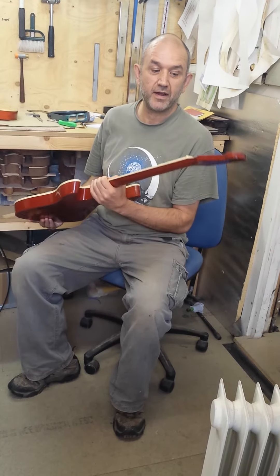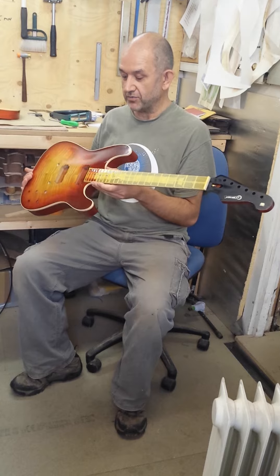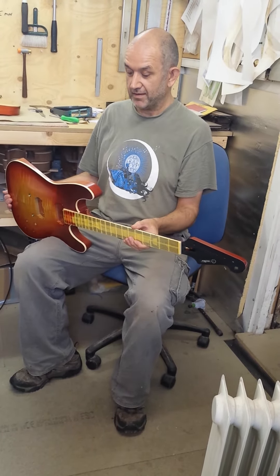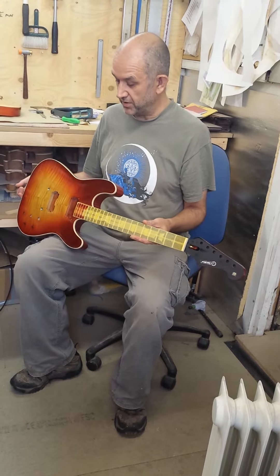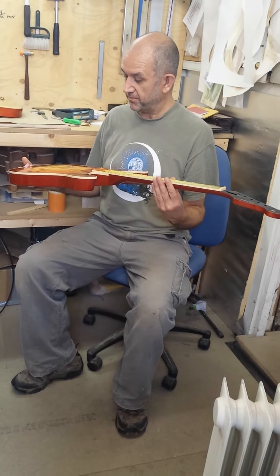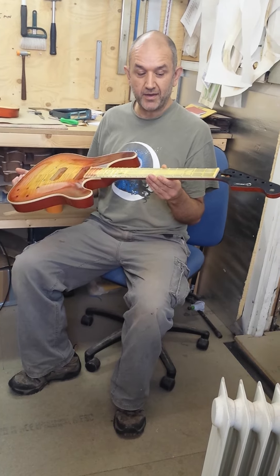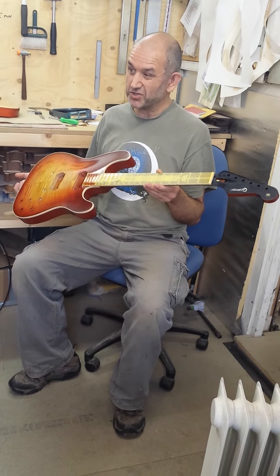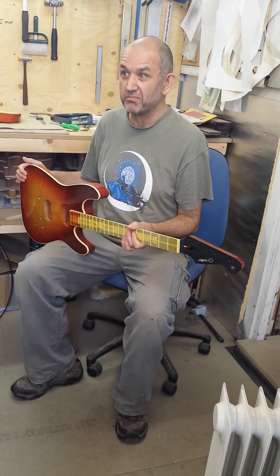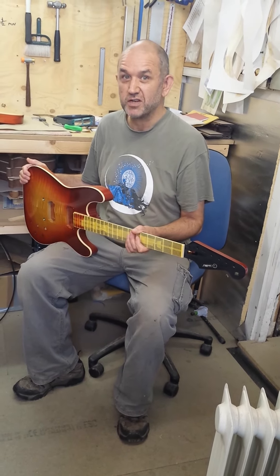Everything has to fit perfectly. All these little details go together to make a guitar that sounds good, that rings good. We've made a few of these now and they sound pretty much how we wanted them to sound, which is like a 1950s Les Paul.